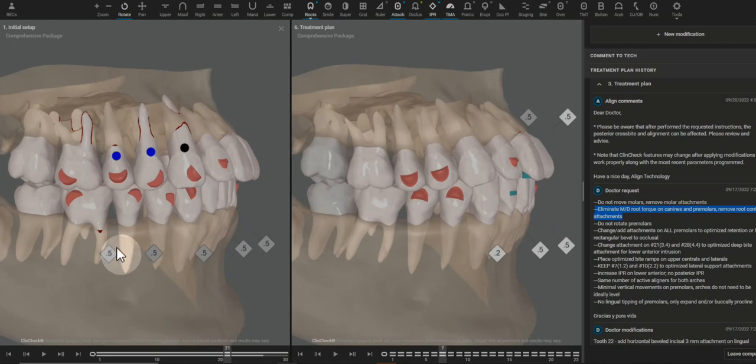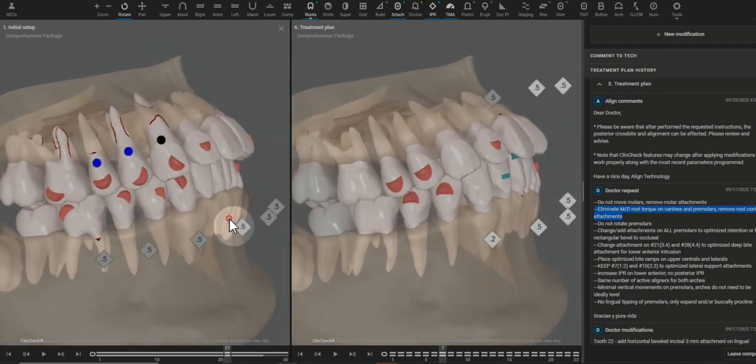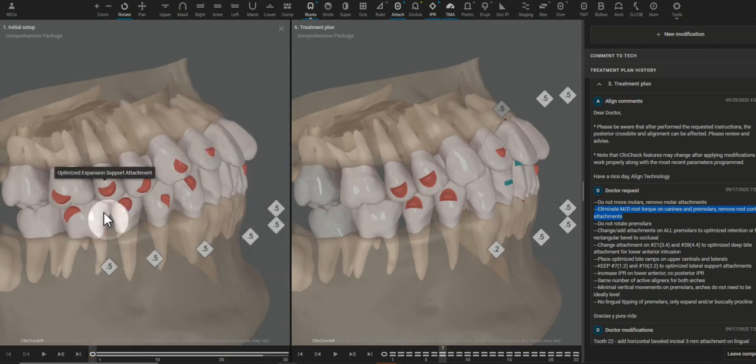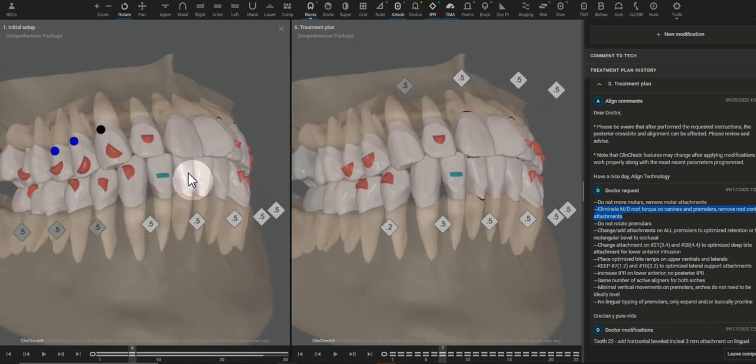I also wanted to eliminate this posterior IPR. There is definitely some IPR that's going to be needed because of how thin this buccal plate is for upper and lower, but posterior IPR has a high risk of posterior open bite by allowing the molars to then tip mesial instead of the anterior retraction that you're desiring.